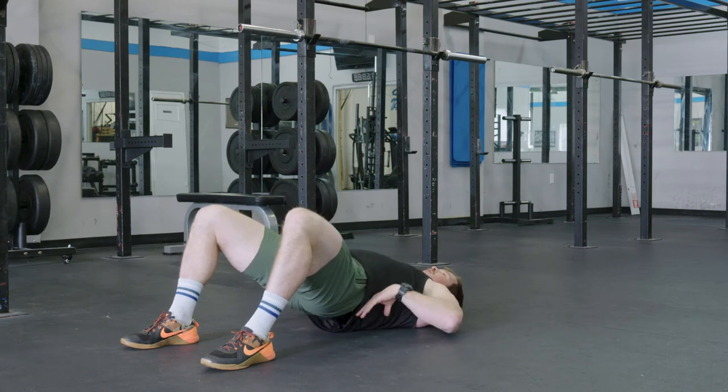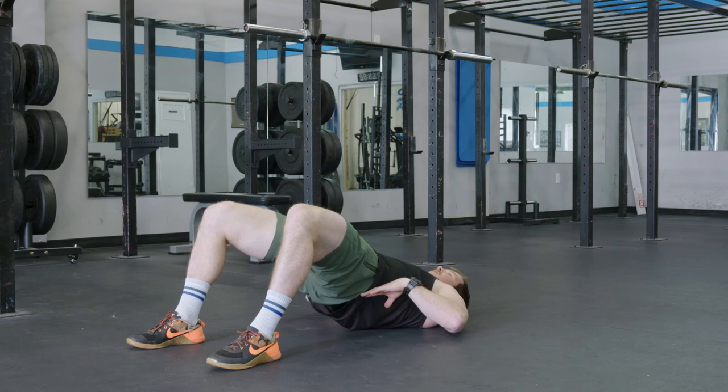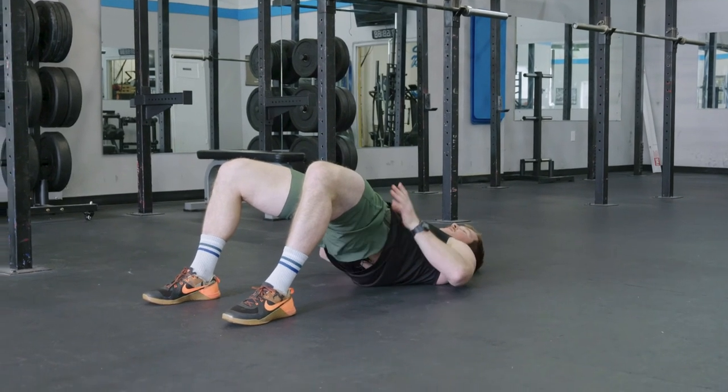The biggest thing we want to make sure we're not doing is allowing that lower back to arch. So we tuck our pelvis, glutes are tight, and we're going to hold.